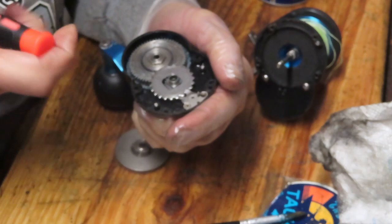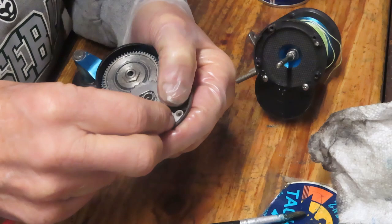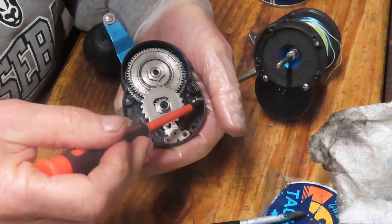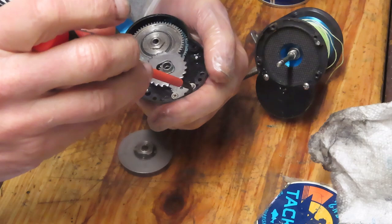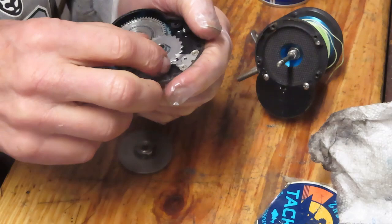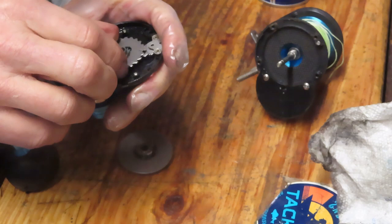If you have any questions on this reel or any reel while I'm putting this together, leave them in the comment section and I'll try to answer those for you. Maybe it's a question about lever drag reels in general, maybe about this particular reel, or maybe you're working on a reel and you're stuck — leave the question in there. That's the best way to reach me. There is a phone number on the card on the back end of this, but that's probably the worst way to reach me, as when I'm working in the shop it's very difficult to answer the phone.